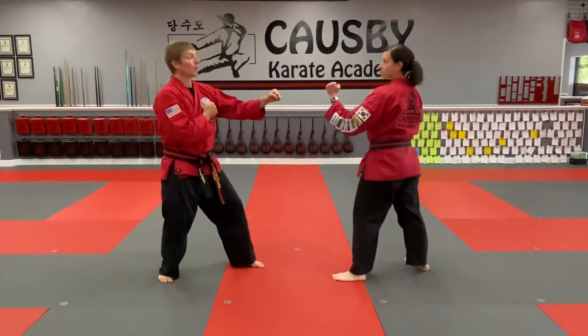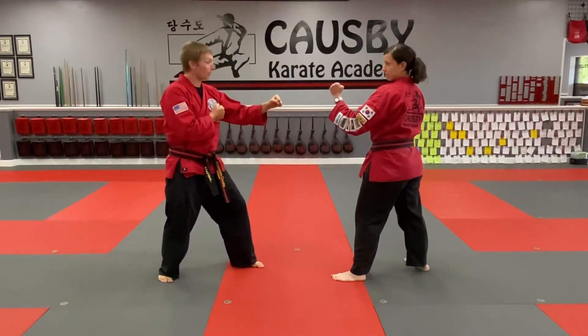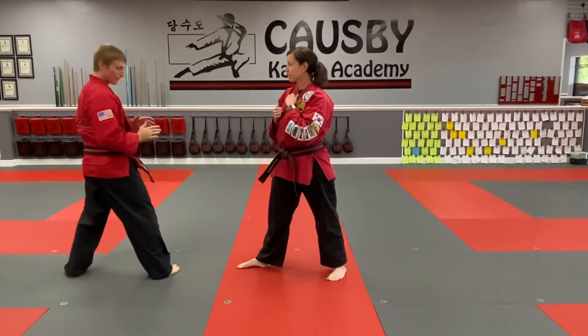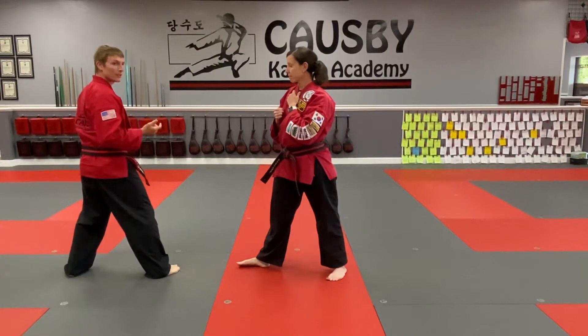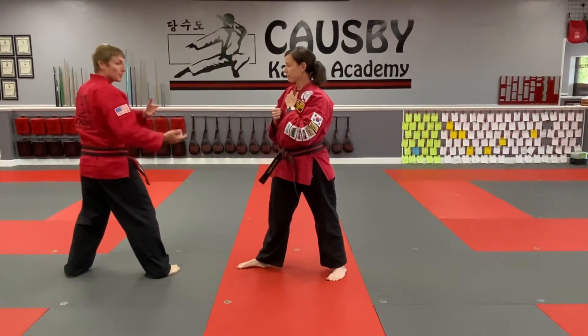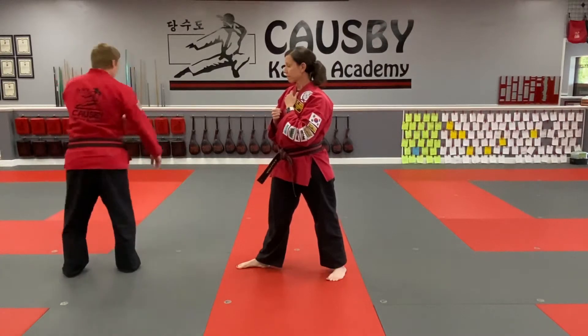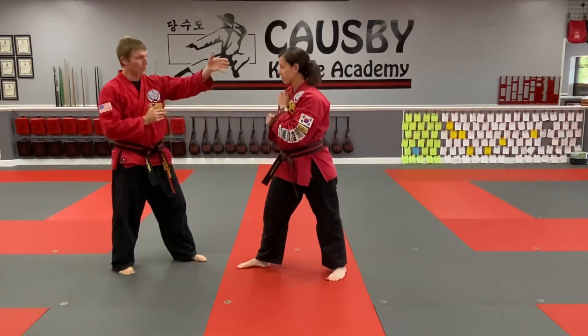We're in right leg back fighting stance. As her front kick comes in, I'm going to step back with a palm block. Now if I'm not super athletic or my knees don't have it to jump anymore, I can achieve my 360 roundhouse kick by spinning and stepping in place. Depending on our distance, I may need to adjust, spin, and round kick to whatever target is open.